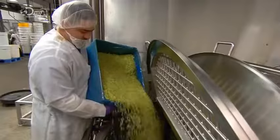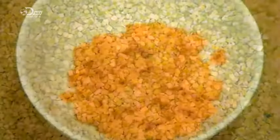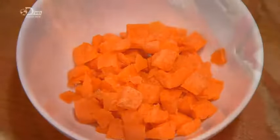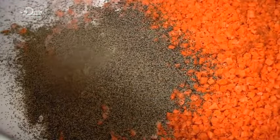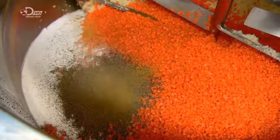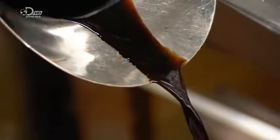They blend in diced celery and cook until translucent. The next ingredients take the flavour up a level — they include chopped carrots, sea salt, and spices. Balsamic vinegar adds a sweet tartness to this lentil soup base.